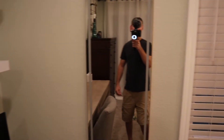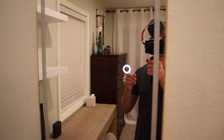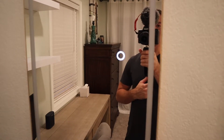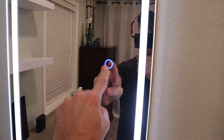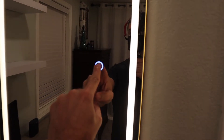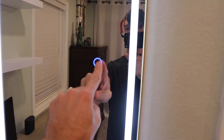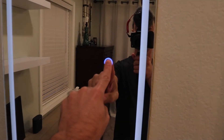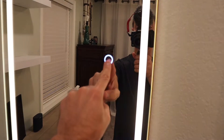Another update over here — we got this new mirror. Ashley found this online on sale for like 50 bucks or something, and it has a backlight in it. You can touch this button right here and it'll light up. It has three different colors, and if you hold this button it'll adjust the brightness so we can make it dimmer or brighter depending on how long we hold it down.